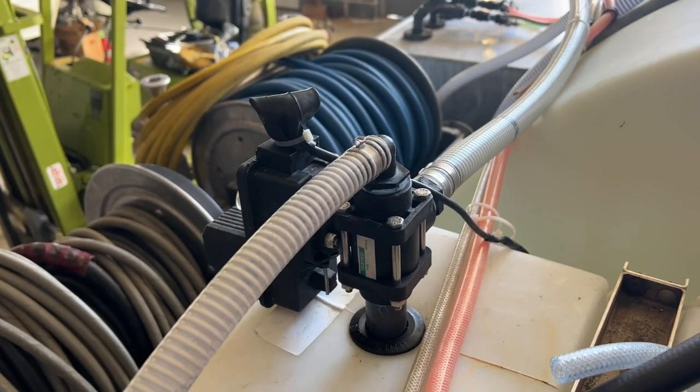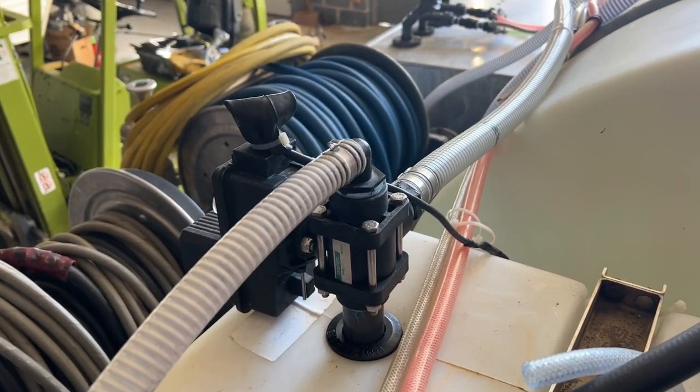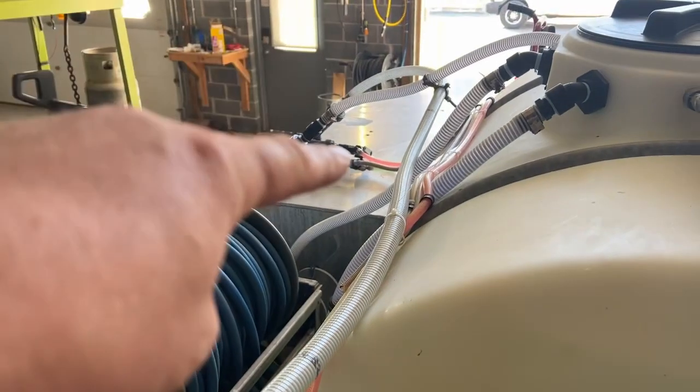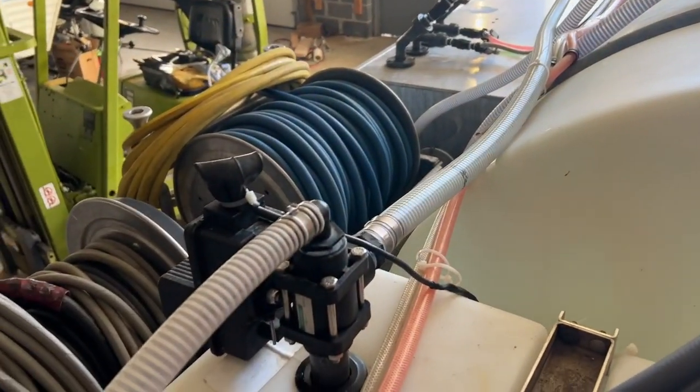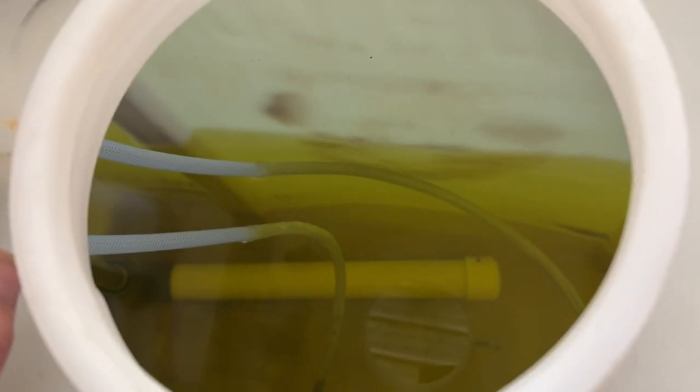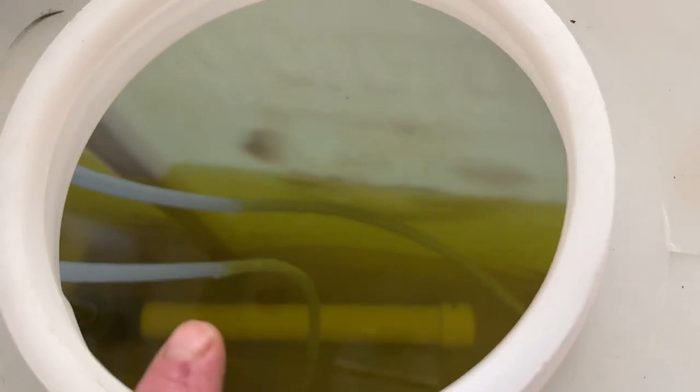What this valve does is when I want to flush my soft wash system, I just hit a switch and it sucks fresh water in, goes through here and into the manifold system, and self-flushes. And if you notice on the inside of the tank, we've got a big Mondo filter here. Because when you're soft washing — 16 gallons a minute doing 50-50 — there's a lot of bleach you need to be sucking. That big filter will give no restriction at all.